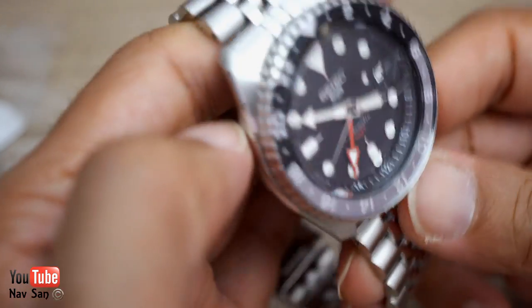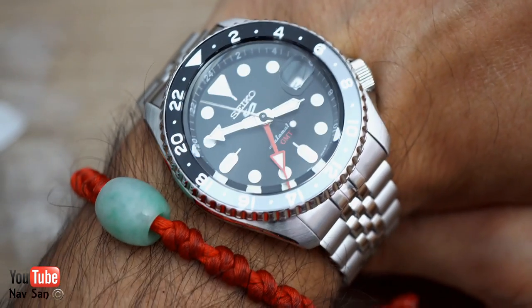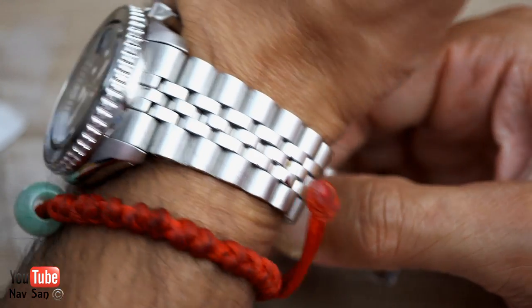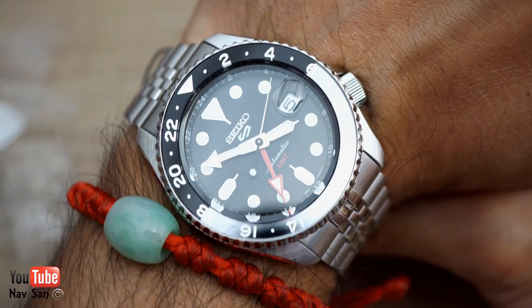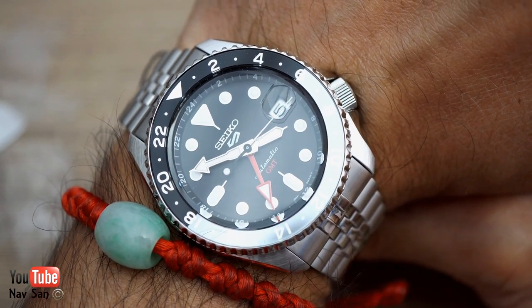I do like the watch because I love my SKX and this has a GMT function, so it ticks the box for me. I don't mind the look of the bracelet, but I'm a fan of changing bracelets to straps. I will wear it on the bracelet just for the review though, so I can give everyone a clear and precise review of what the bracelet's like.